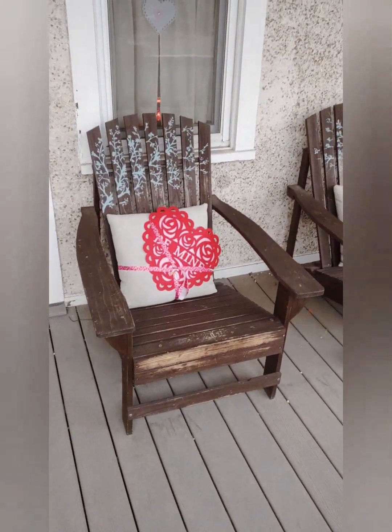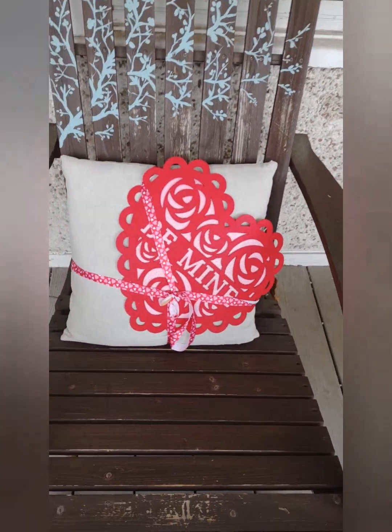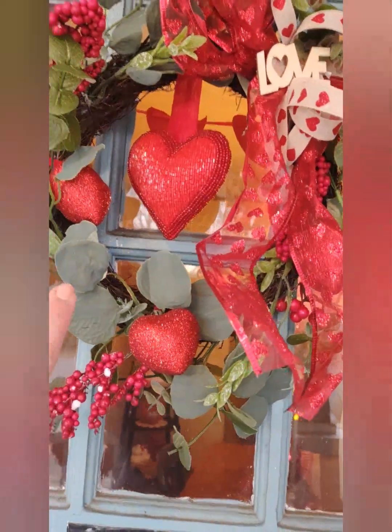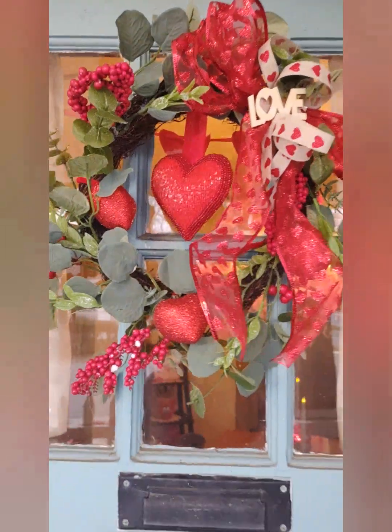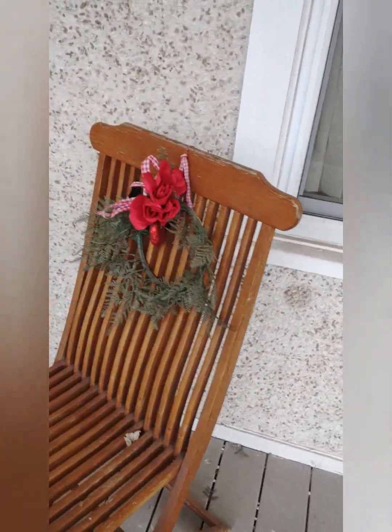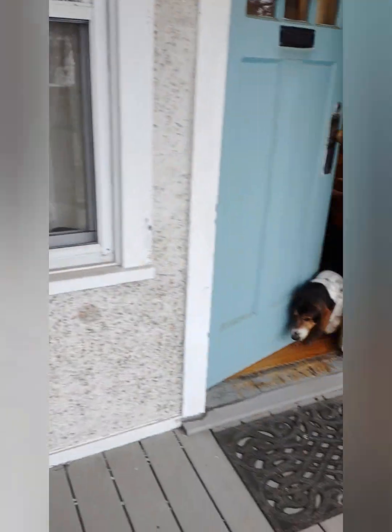I just took a dollar store placemat and tied it to this pillow on the chair just for a little fun. I made this wreath out of a 25-cent Christmas leftover wreath from Dollar Tree. I just tied some roses and a little heart to that, and the heart was from a dollar store a million years ago.